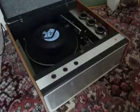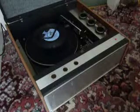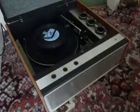This is a demonstration video of the Murphy record player. I'm just going to show you how to use it so that you'll be familiar with it when you receive it.